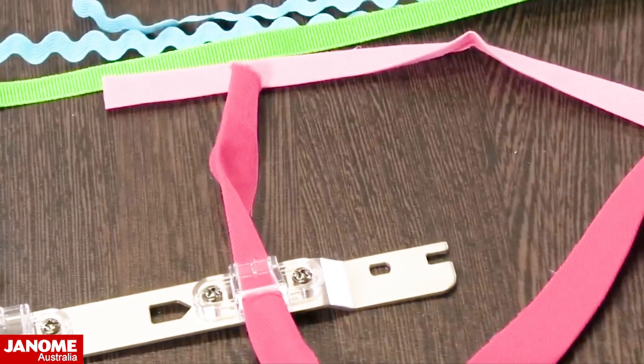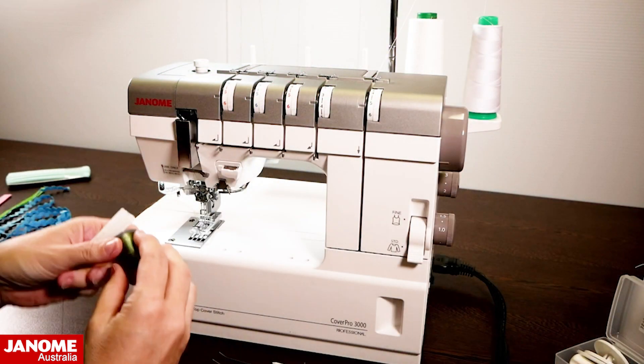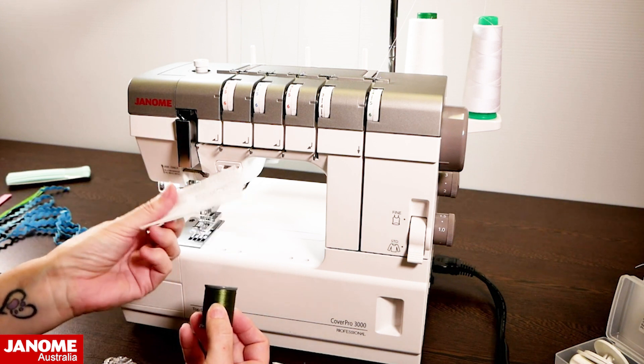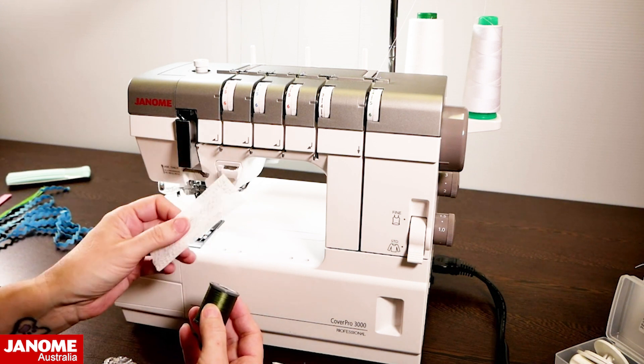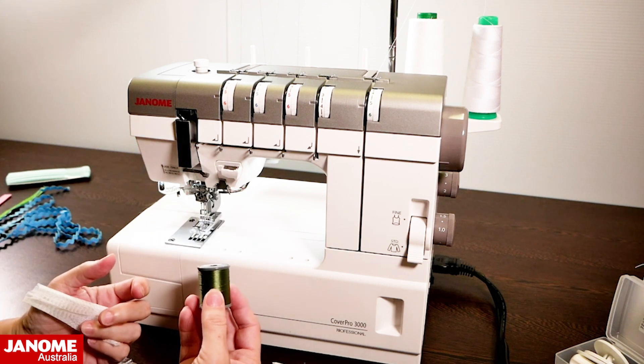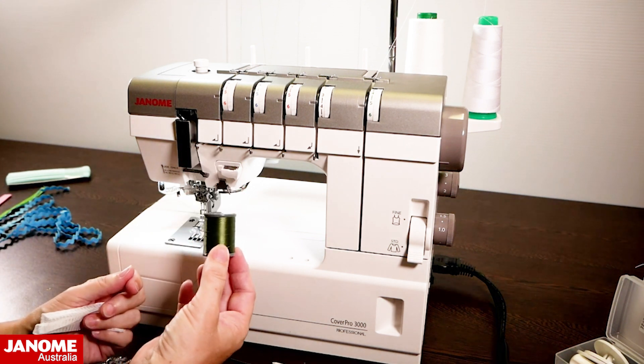Let's go over to the machine and talk a little bit about thread nets — why you might get them with your machine or why you would use them. I'm going to be doing some decorative stitching on this CoverPro, so I've chosen to use an embroidery thread.